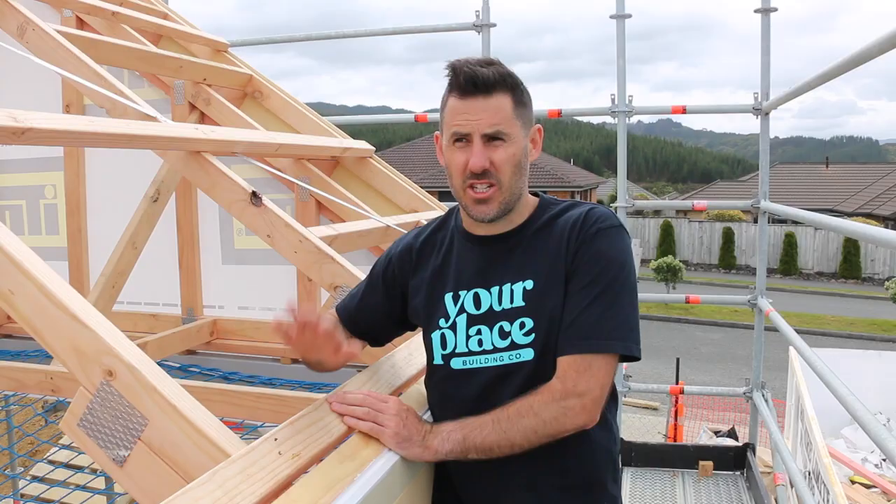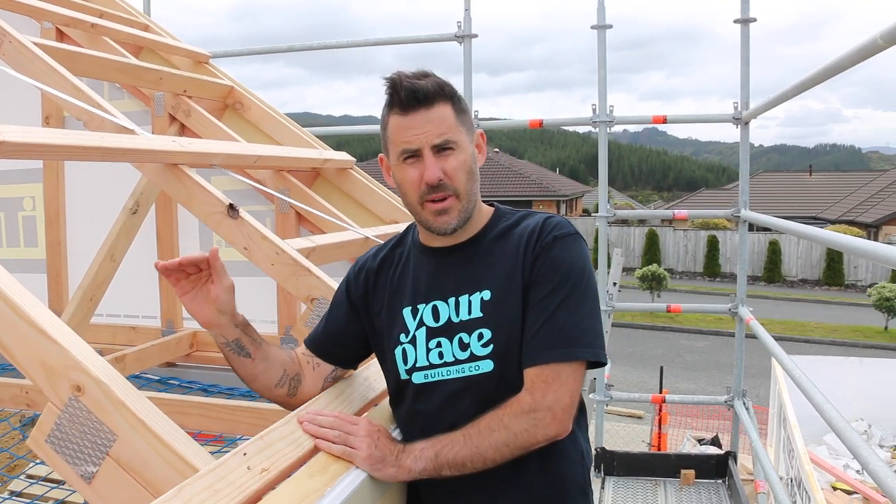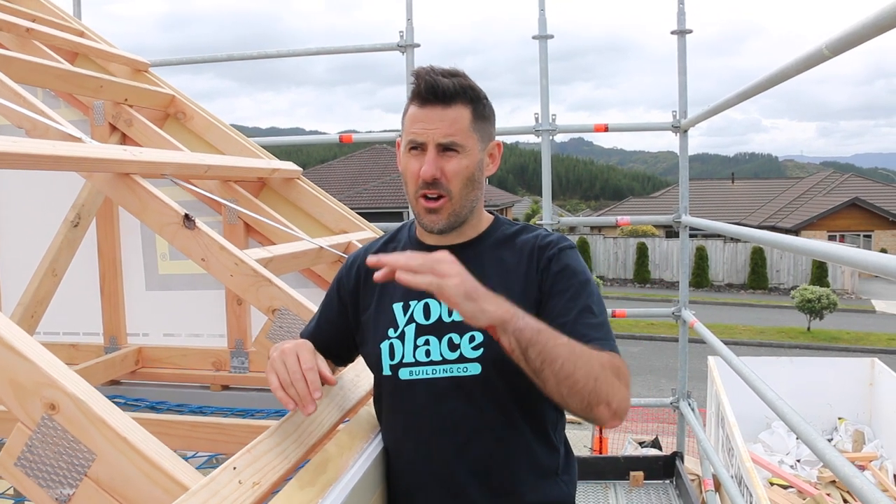We're on the Riverstone house and the roofing iron has just been delivered. The guys have done an amazing job. This house is a combination of a truss roof and a rafter roof — perfect time to make a video all about how to install a roof.